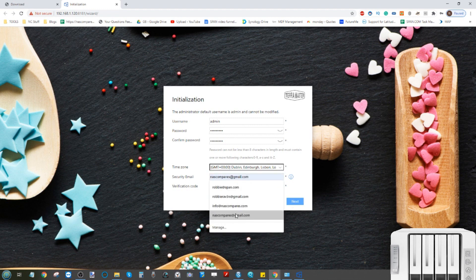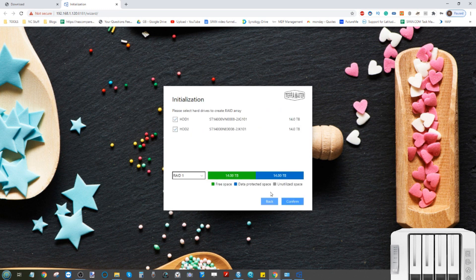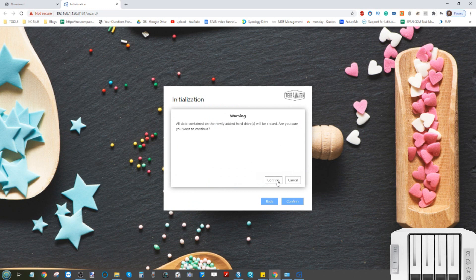After clicking Next and adding a password, you need to create a storage pool — this is the RAID where your available hard drives are combined. Whether you have one drive or more, create the storage pool and then create a volume. Select Create a New Storage Pool and choose the drives you want to use. I'm using both 14TB Seagate IronWolf NAS drives in RAID 1. RAID 0 combines drives into a single pool with no data protection; RAID 1 mirrors both drives, giving you one drive of fallback safety but only half the total capacity.